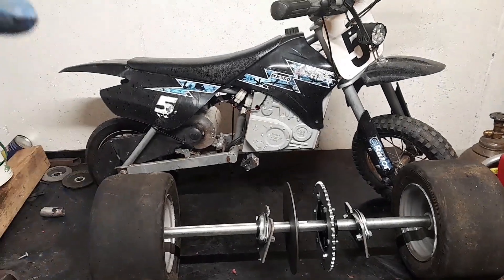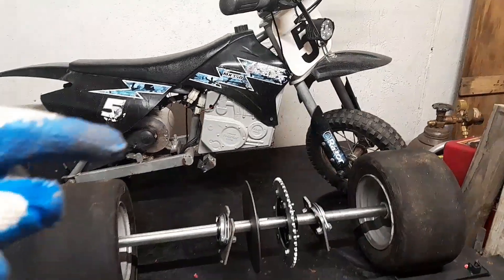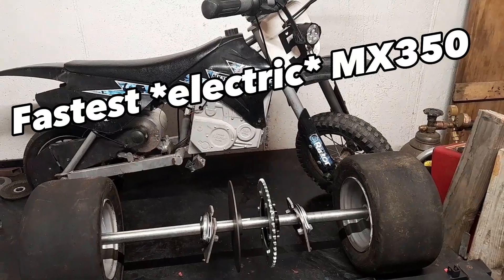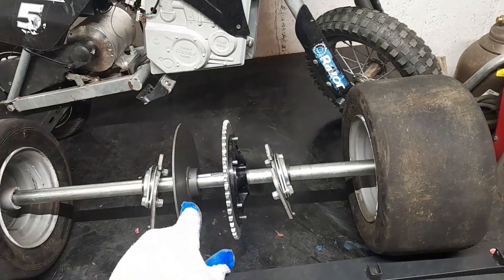In the future we're putting an electrical company 50 mile per hour motor, so this is going to be crazy when it's complete. It's going to be full suspension, everything is going to be the fastest MX350 ever. Okay, so I'm going to start building the rear swing arm for this thing.